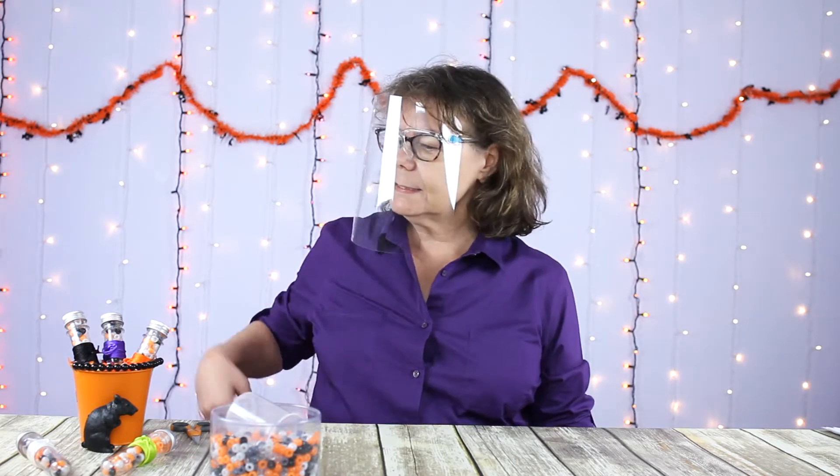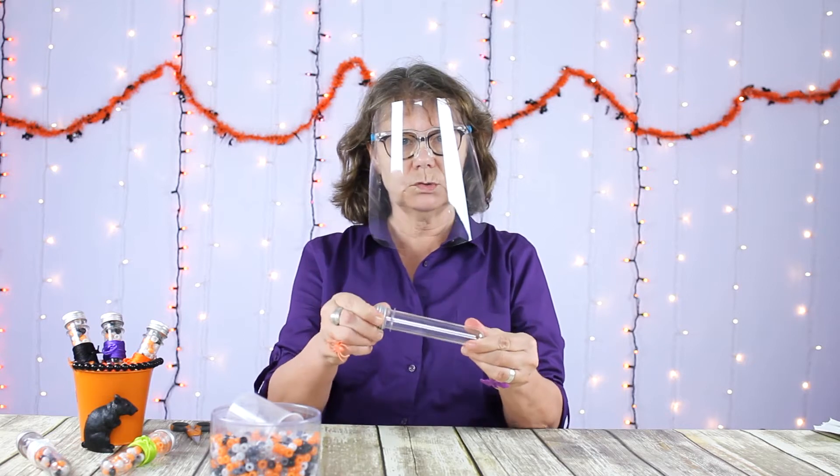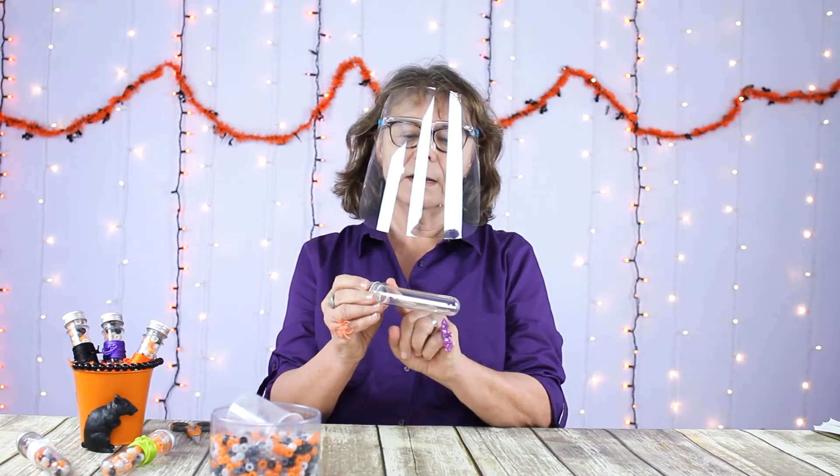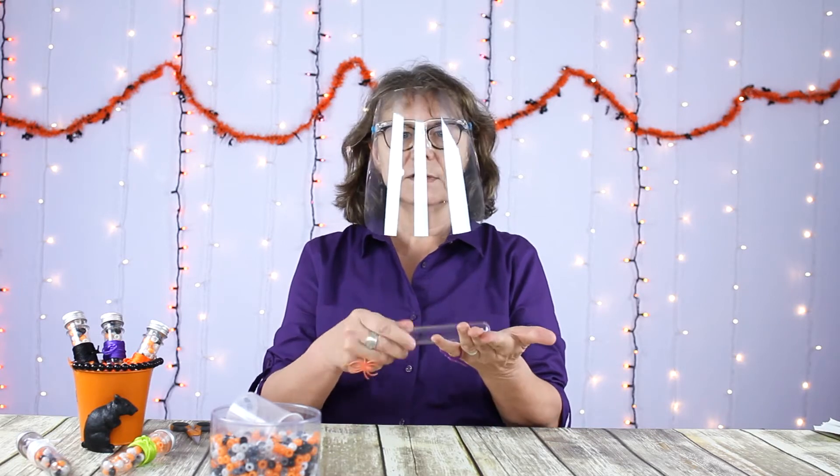What we did was we ordered some of these plastic test tubes with a screw-on cap. They're about five and a half inches long and they're safe because they're plastic.